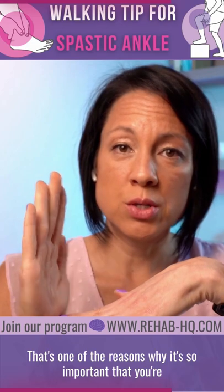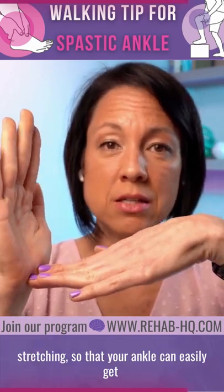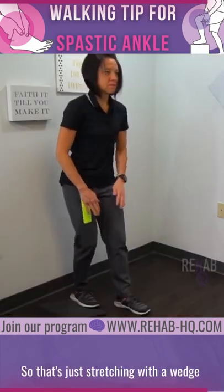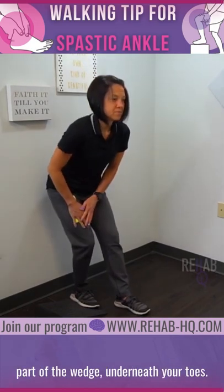That's one of the reasons why it's so important that you're stretching so that your ankle can easily get that extra 10 degrees of dorsiflexion. That's just stretching with a wedge under your foot with the wide part of the wedge underneath your toe.